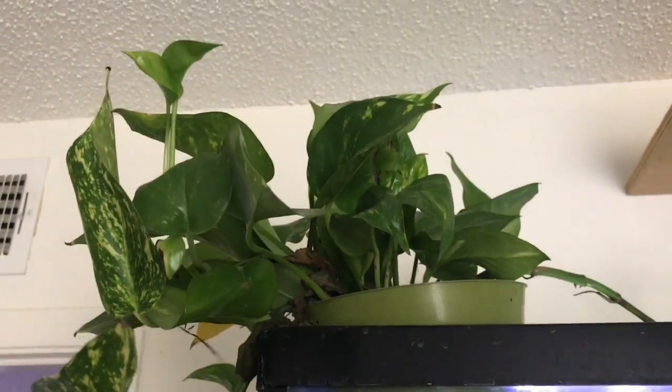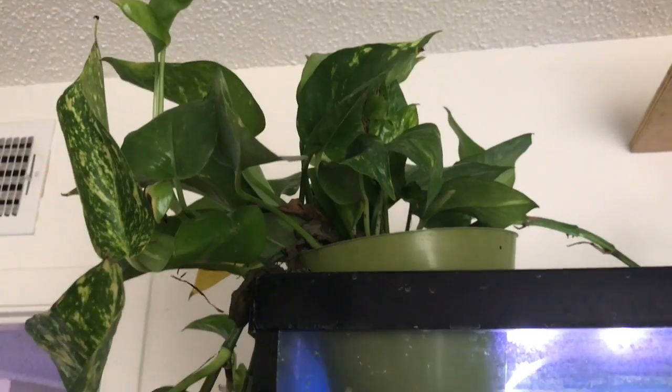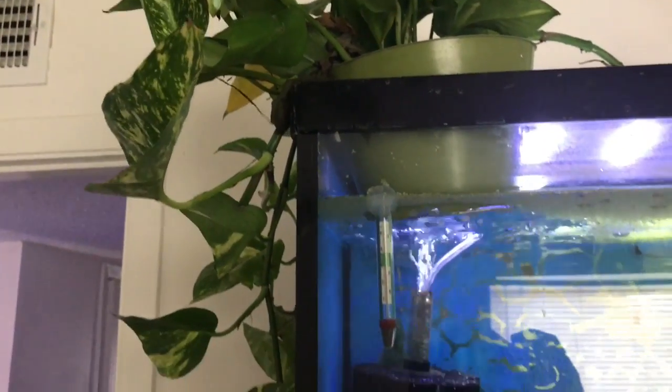And at any rate, that's what I got for you on pothos and your aquarium — a couple of ways to do it. Getting a lot of growth, a lot of new growth, as you can see here.